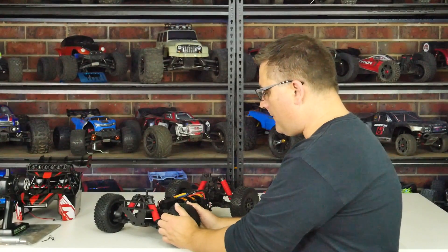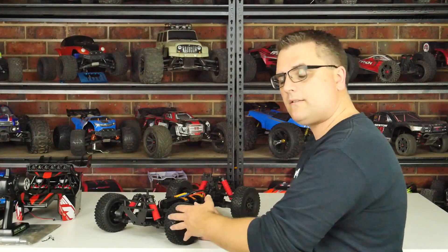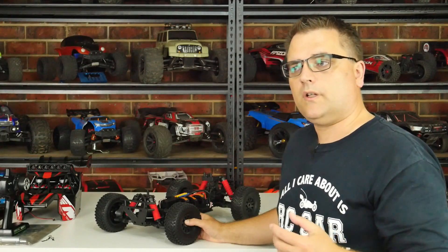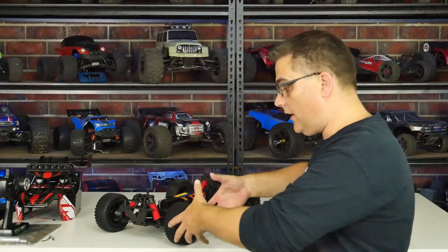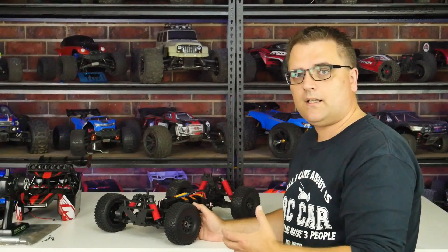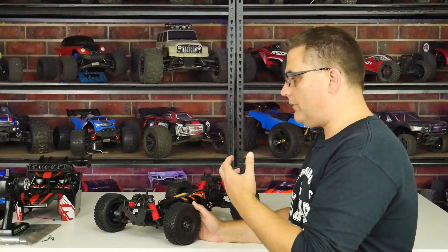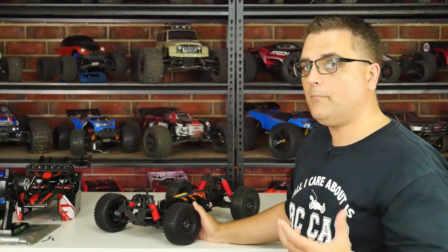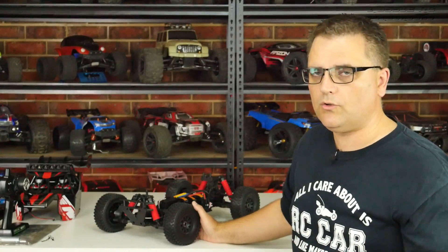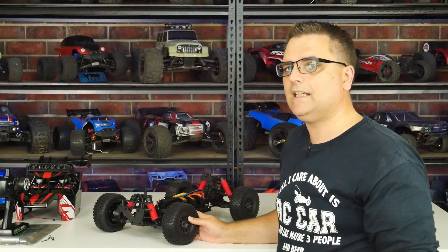An interesting thing about these wheels is that they're kind of a short course wheel — 2.2 on the outside, three inch on the inside, with a 17mm hex. What's unusual is the tire's very high side wall, making the overall diameter quite big compared to a standard short course tire — bigger than a buggy tire but smaller than a truggy tire. If you're thinking about swapping them out, you'll need to compromise on fitment and appearance.